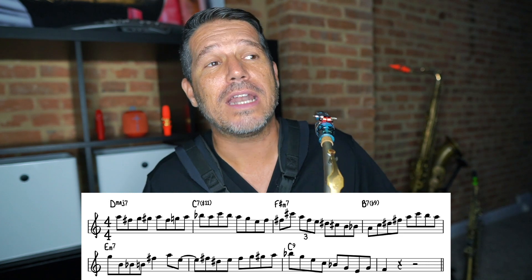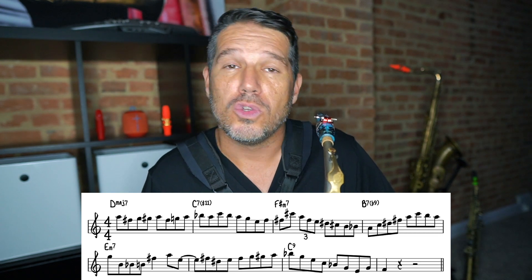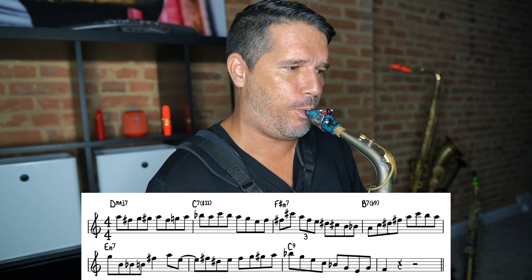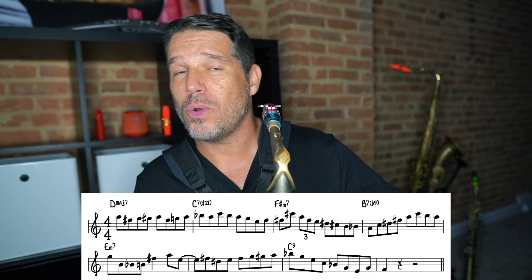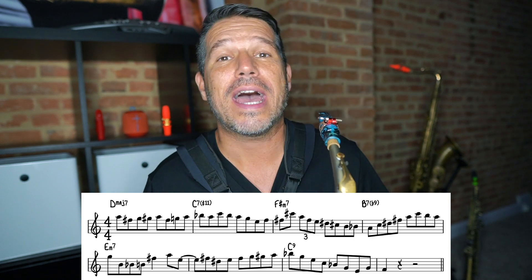I'm going to play the line without any of the extra articulation so you can hear what it sounds like on its own, and then we're going to transform this line using articulations. When I play it like that it sounds okay — the notes are right, the rhythms are fine, I'm swinging the eighth notes — but it really doesn't have any style to it, because I'm not making anything sound more important. So what we need to do is figure out what the important notes are in this eighth note line and bring them out so that the line has more direction.